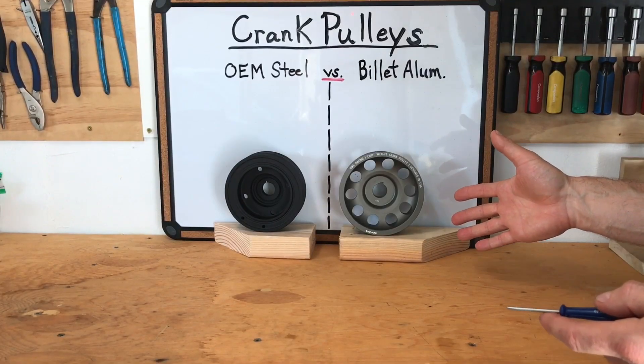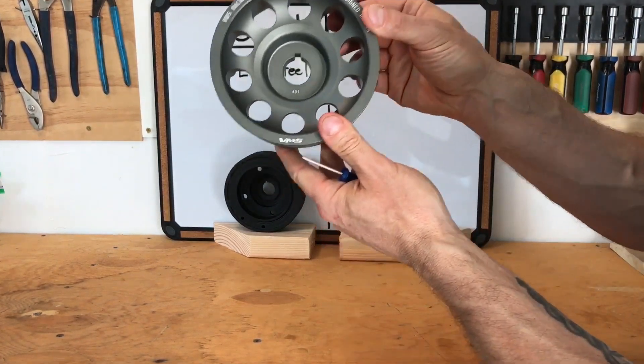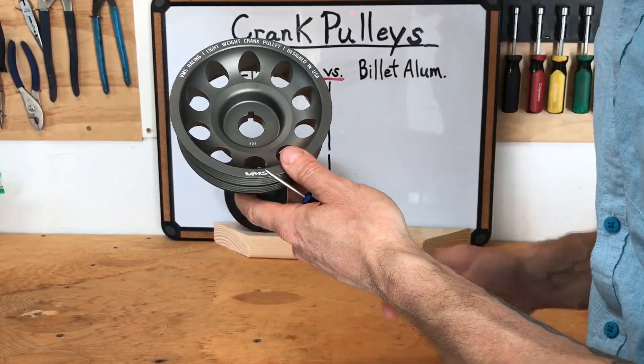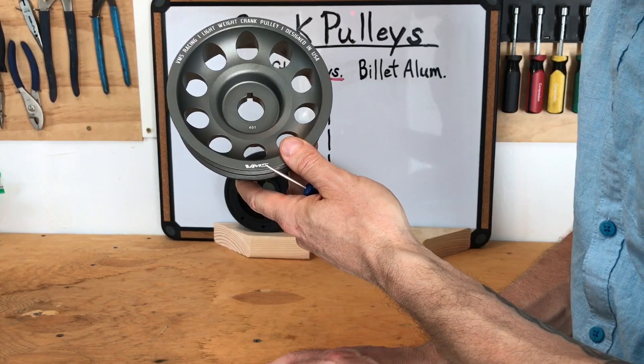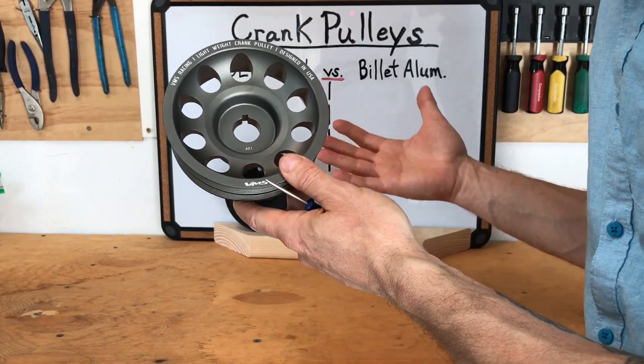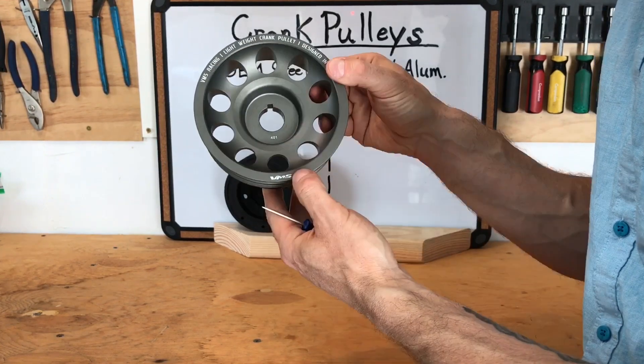Let's talk about the pros and cons. The first one that jumps out is that the billet aluminum pulley just looks awesome — and I think that's one of the main reasons people put aftermarket billet aluminum pulleys on their engine. I like my engine to look good, so that goes in the pros column for the aftermarket pulley.